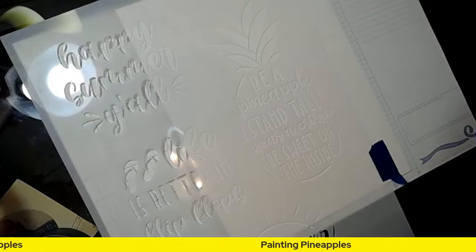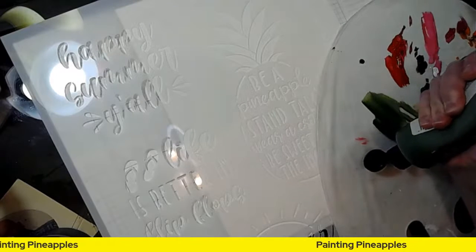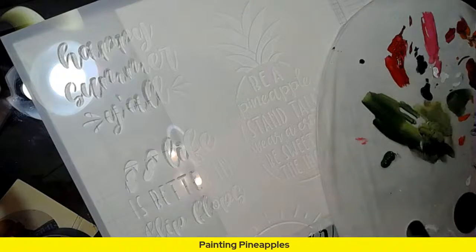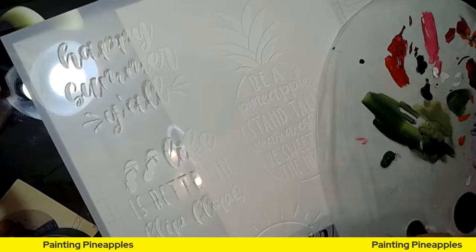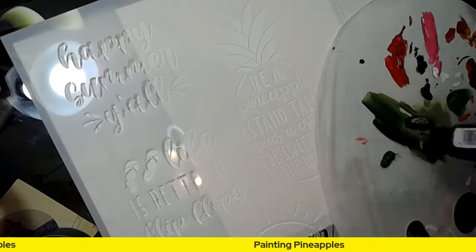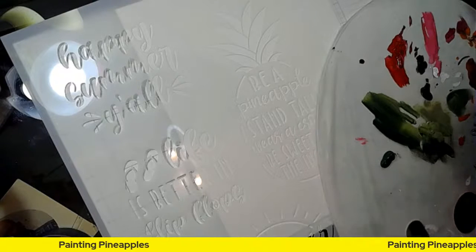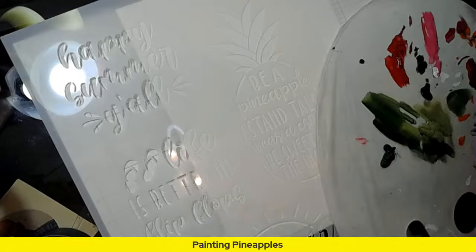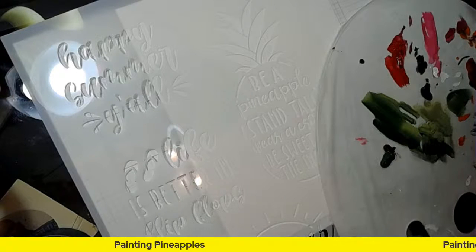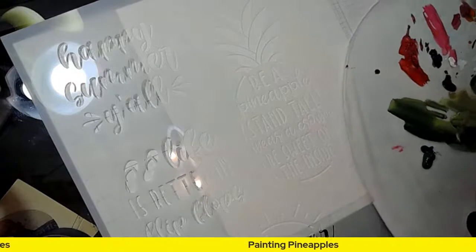I'm going to grab my palette and get some green — maybe just a little bit of this sap green because it's kind of darker. I love it, and I think some of these young girls — I'm going to camp this summer for a couple of camps I work at every year — sometimes need that extra reminder. Hey Char, how are you? Hey Tammy, when did you sneak in? How is everybody?